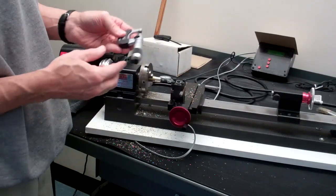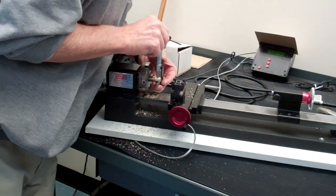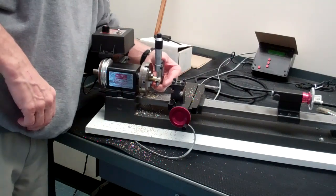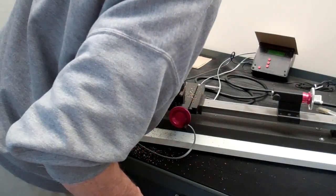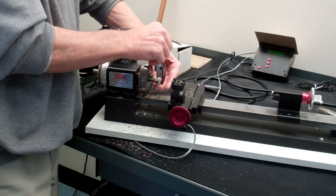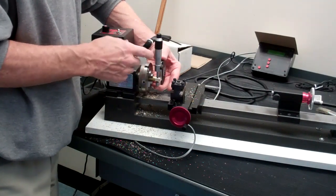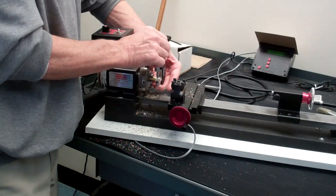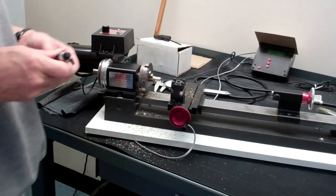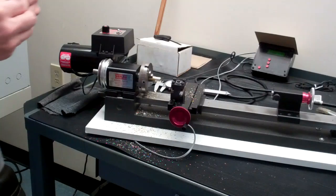You'll be measuring with the micrometer this way. Typically what we'll do is read with a micrometer first. If you're wondering whether you've read the micrometer correctly, you can always back that up with calipers just to verify that you were reading the micrometer correctly. Then you'd have to do another calculation to see what your next depth of cut is.